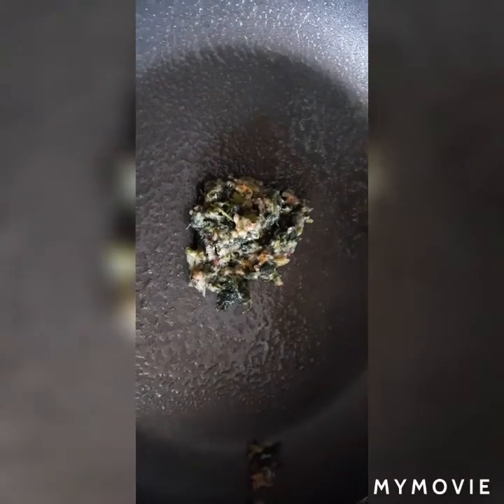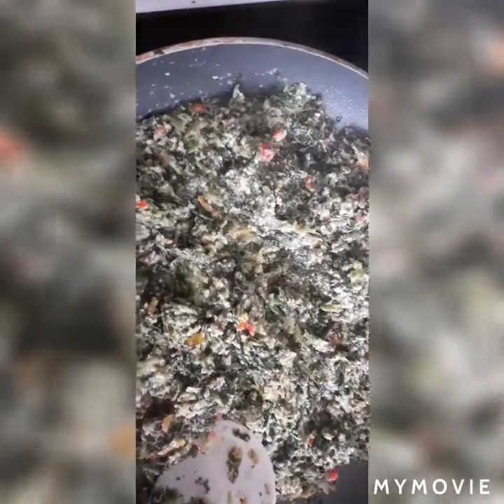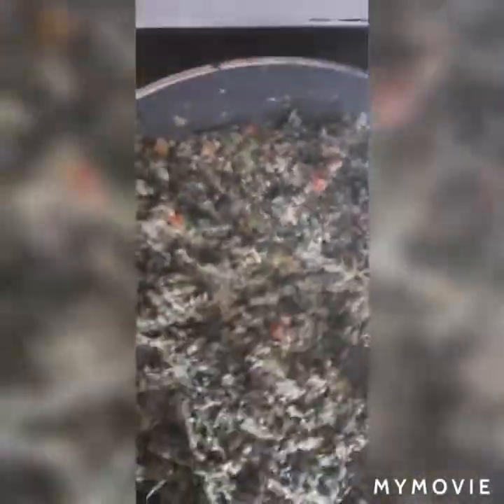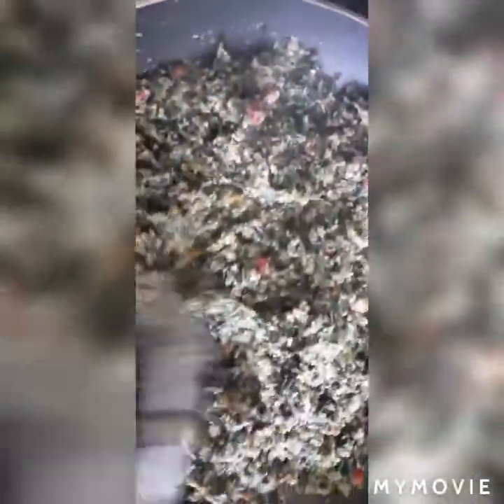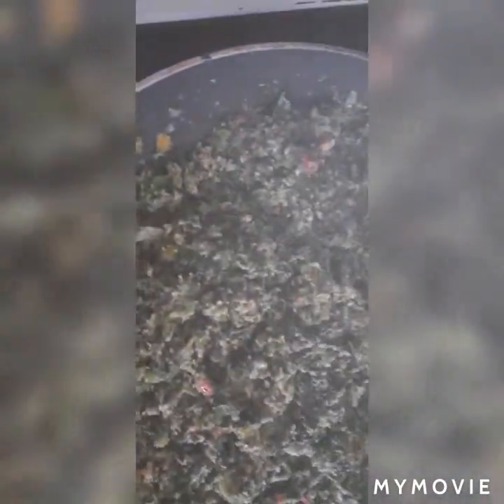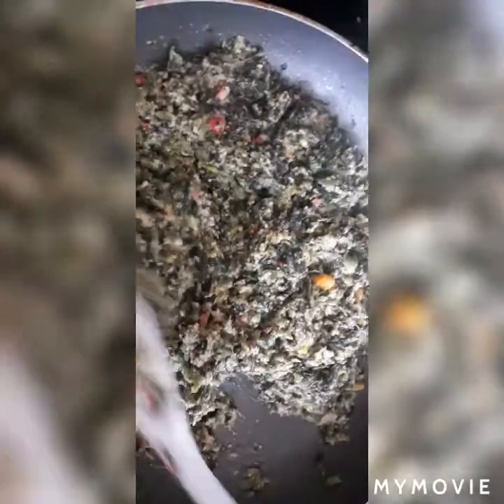I'm going to wait until that warms a little bit more and then I add my mix. I need to get it to warm a little bit more. Okay guys, it's almost ready. I might add some more spice to it. Chicken patty has to be spicy — mine has to be spicy.